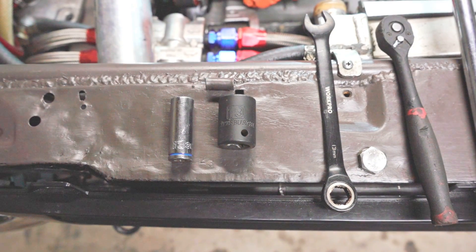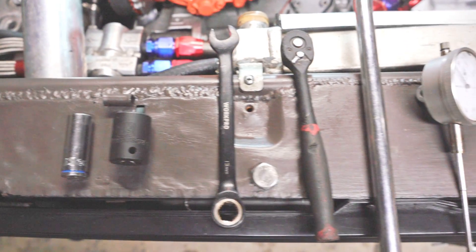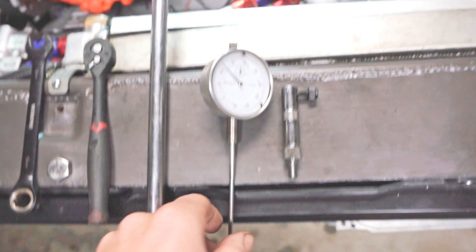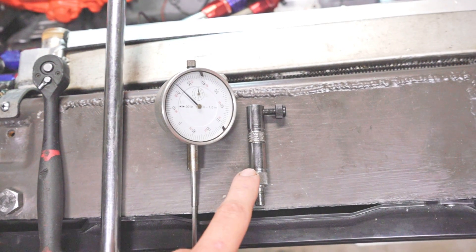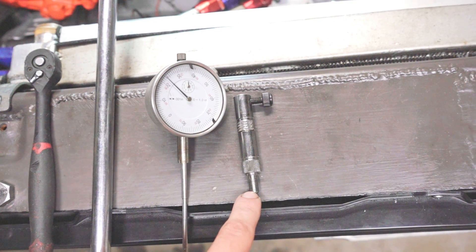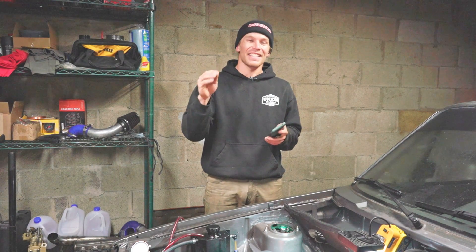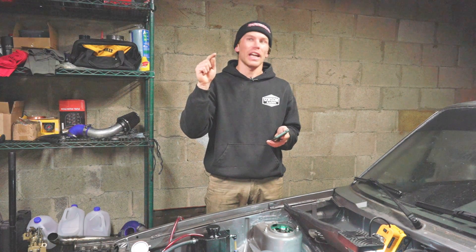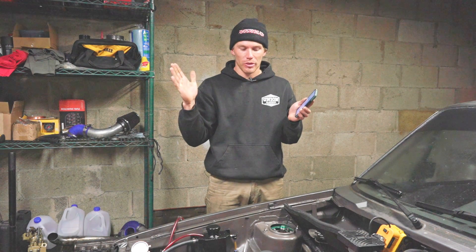For this job I'm using a 13mm socket with a quarter-inch drive, a 19mm socket with a half-inch drive, a 13mm ratcheting box wrench, a quarter-inch drive ratchet, a half-inch drive breaker bar, and a dial indicator with an extension. Last but not least, an adapter as a dial indicator mount that fits into the fuel pump — I believe this is an M10 by 1 thread. Before you start turning wrenches, it's important to decide what you're going to time your car to.